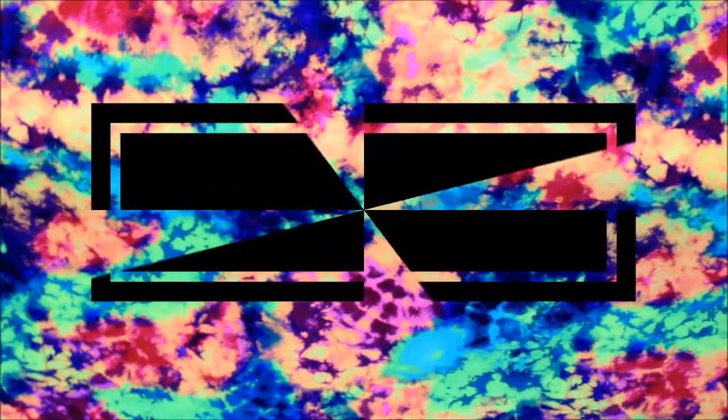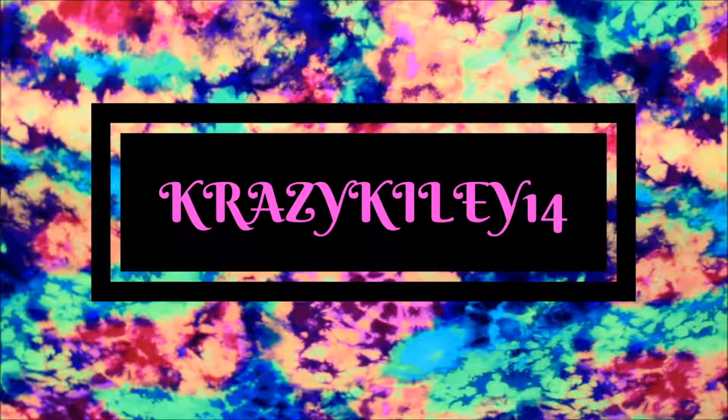Hey guys, it's Kylie, and in today's video I'm going to be showing off some of my side pin collections. This is another one of my Vlogmas videos, so don't forget I'm doing Vlogmas, which means I'm posting every day in December. Definitely hit the subscribe button and turn the bell so you're notified every time I post a video.